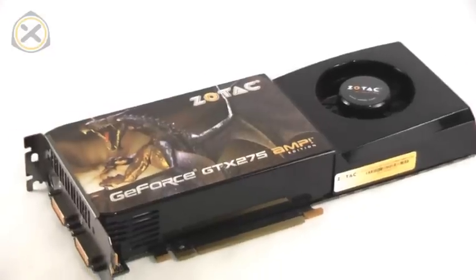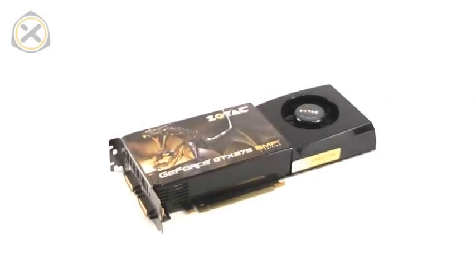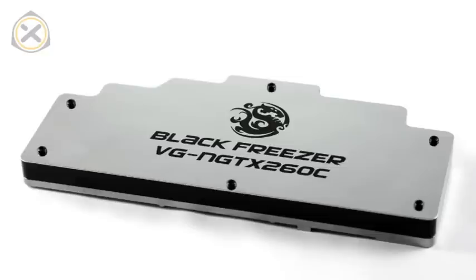This is our victim for today — a Zotac GeForce GTX 275. The writing on the water block says something about GTX 260, but it doesn't matter in this case because the new GTX 260 layout is identical with the GTX 275 layout.